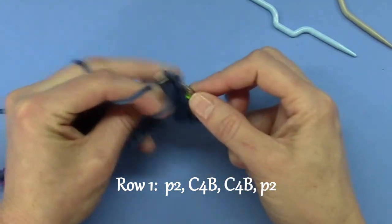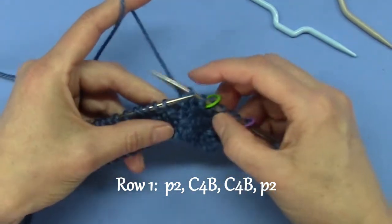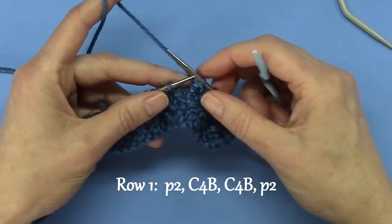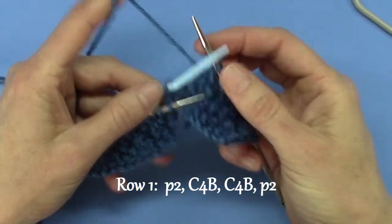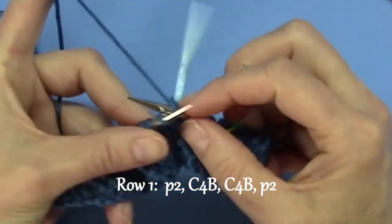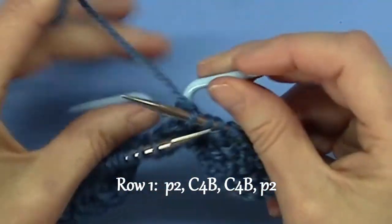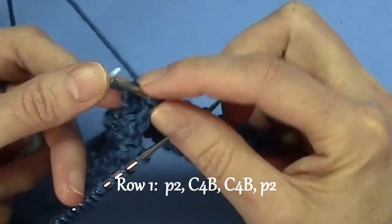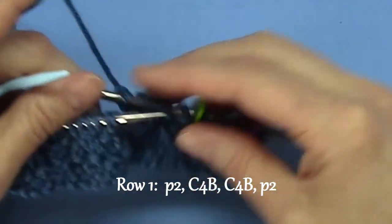So you purl two — one, two — then you cable four back. Two ways of doing this: with a cable needle and without, and we'll do both. So with a cable needle, you transfer two stitches to the cable needle and move the cable needle to the back of your work. Then you knit two, then you knit two from the cable needle. That's your first C4B — cable four back.